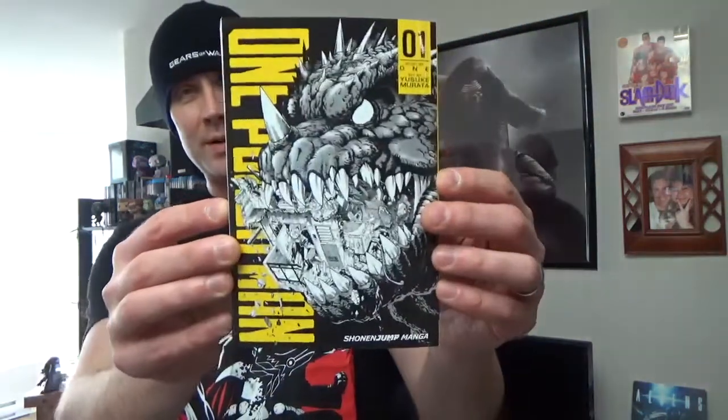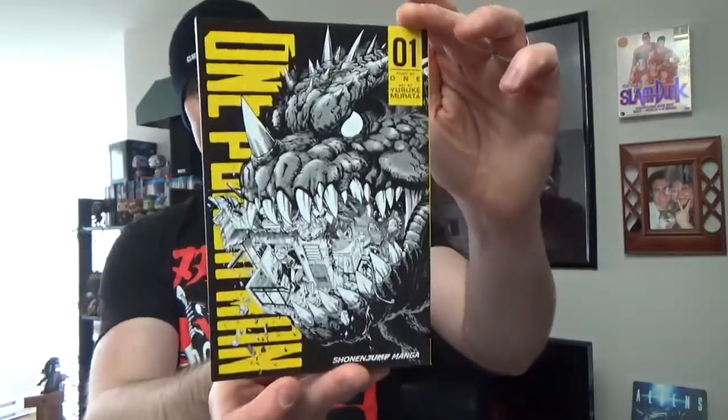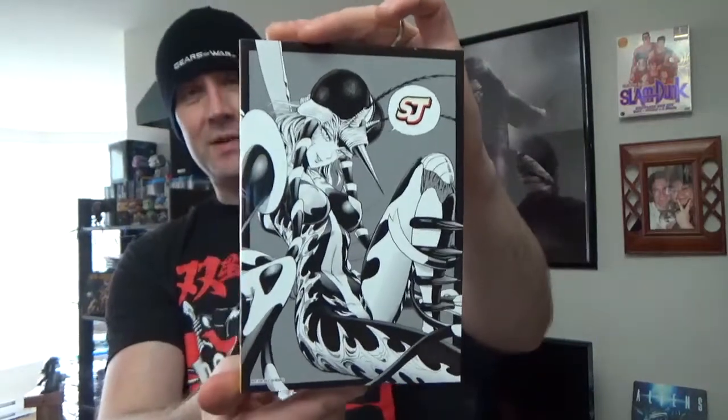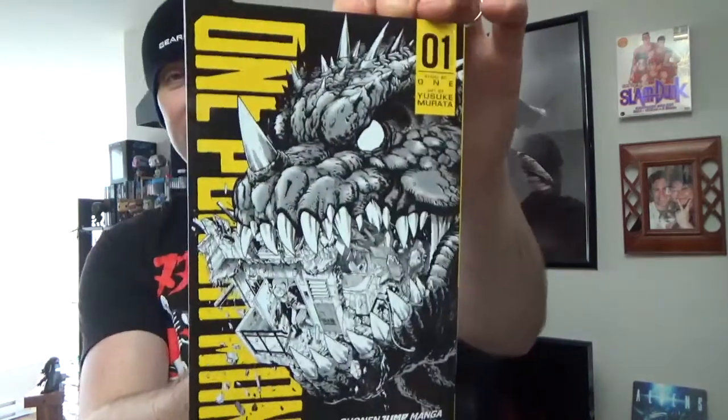Next we got a One Punch Man volume one manga. I have the first volume already, but this is, of course, the variant cover. So that is pretty cool. I do like variant covers in general. I do like this cover more, for sure. It's pretty cool, and the back is as well.